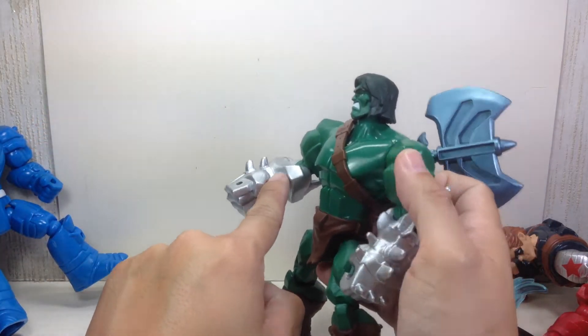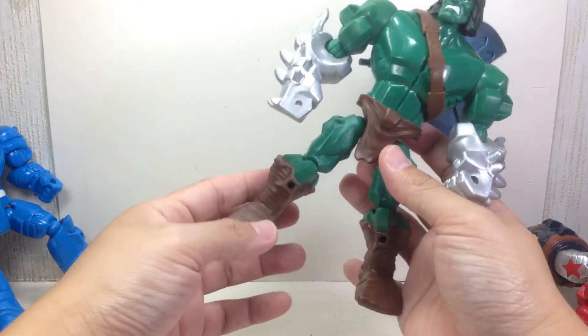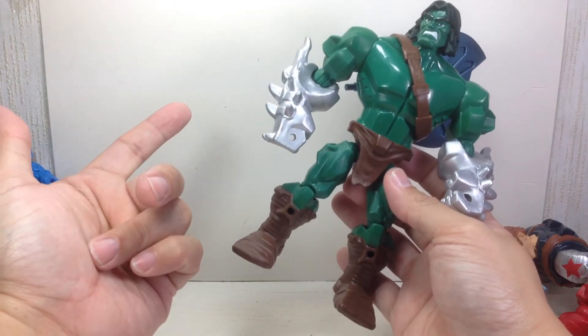The forearms should have been green, but Hasbro was too lazy to paint it — cutting costs again. Silver and brown — that's the only paint they used.